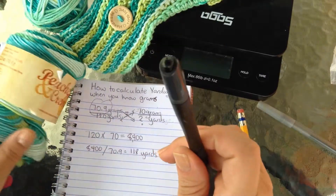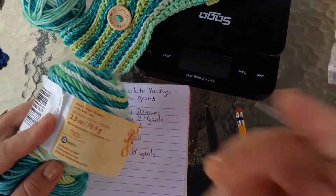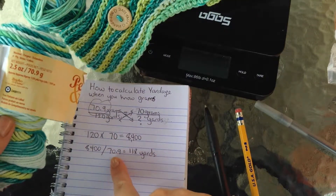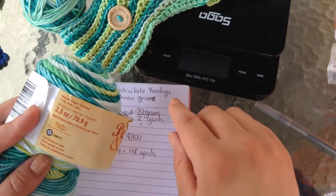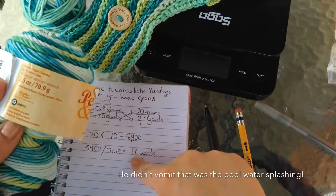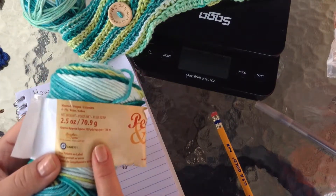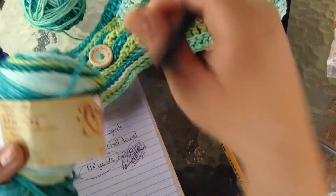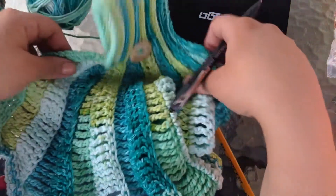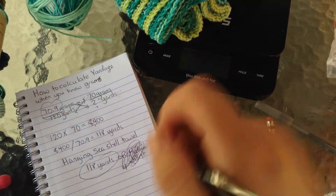That makes a lot of sense — sorry, that was my kid. It makes perfect sense because we have 70 grams measured out and a skein holds 70.9, so their math is accurate and my math is accurate. We know there's 120 yards in this skein and we got 118 yards back for this project, and this project took about one skein, which is true — I used up all the yarn. I have artistic photos of this because I loved it. Thanks for watching!